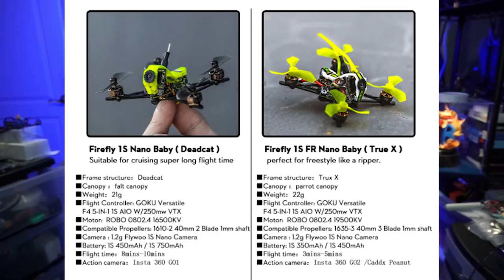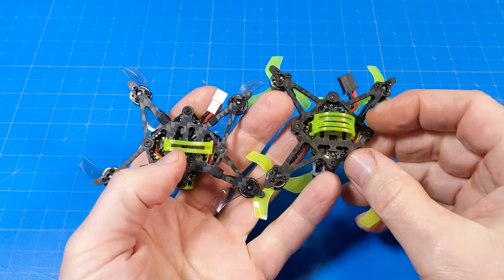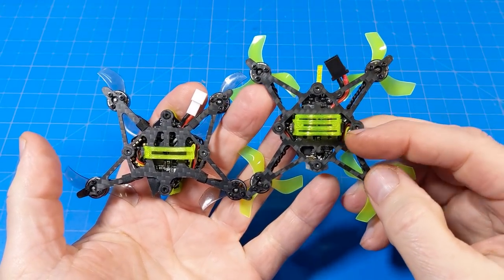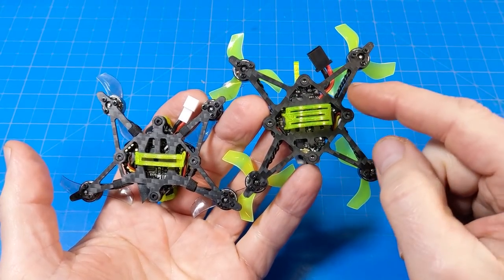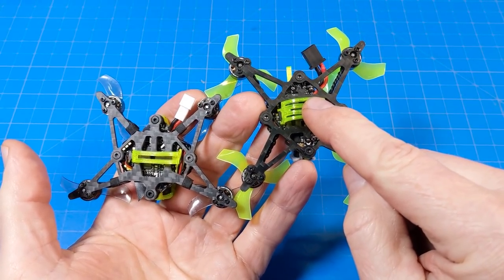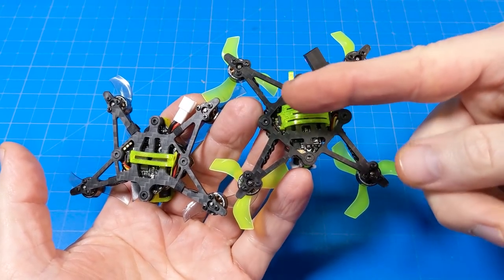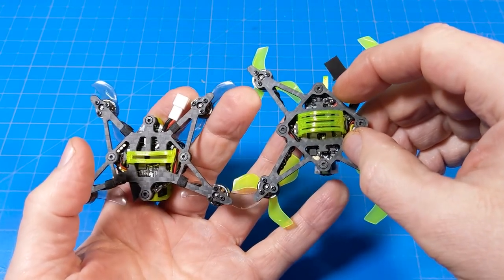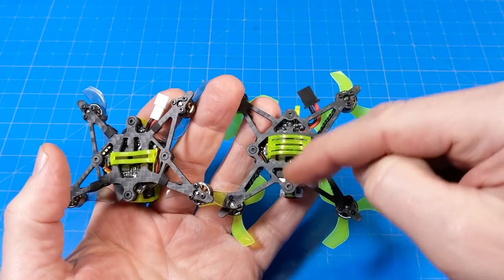It still features the same camera, so that is another consistency between them. They also offer optional canopies where you can mount an Insta360 GO 2 or the original GO 1. Looking at the frame, there's the obvious difference of the Dead Cat style on the left versus the True X on the right. This one also allows you to mount the battery print or use rubber bands — you can toilet tank it, running it sideways, which I like because it feels different on the roll axis.